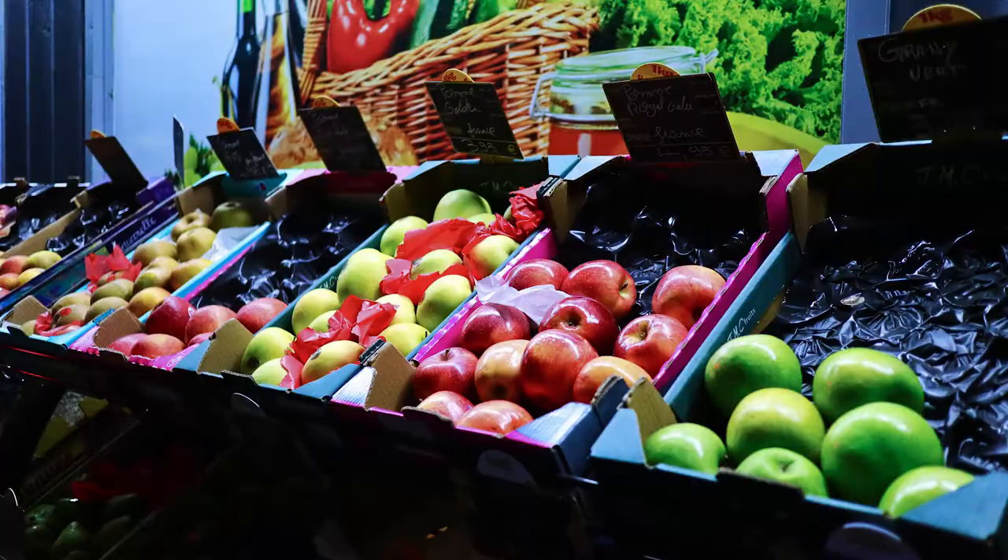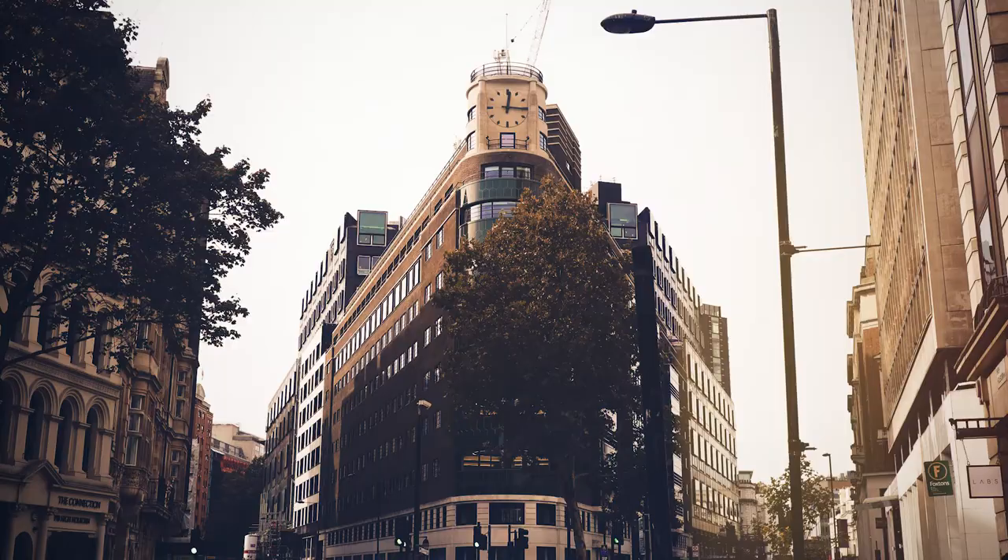In less than a week, I'll have been using the M50 for five whole months, and in that time I've used it for everything from portraiture, corporate shoots, music videos, interviews, and vlogging. It even made its way with me to Europe on my honeymoon, because I couldn't pass up the chance to do some awesome street photography in London and Paris.